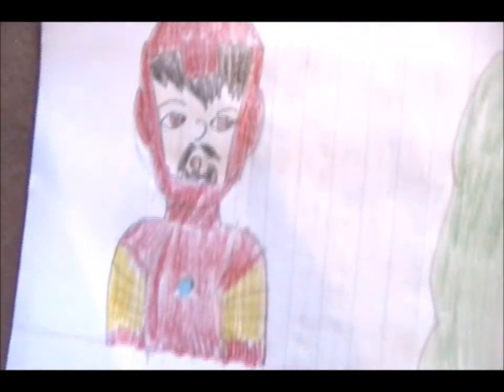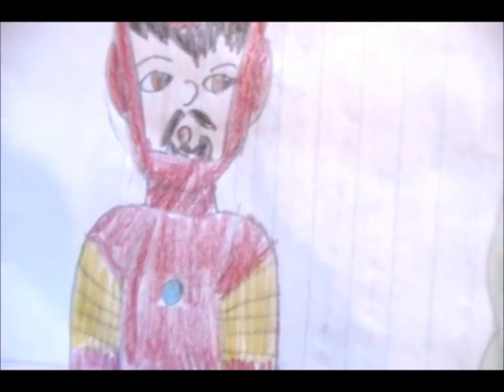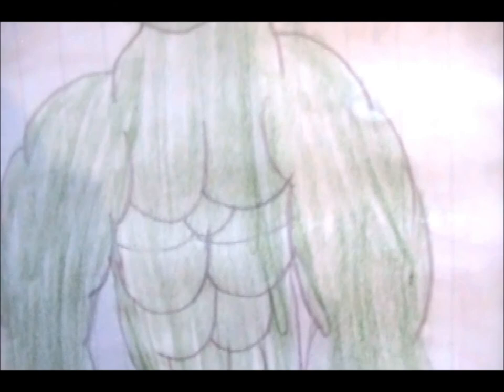Iron Man — the helmet's really tall for some reason — and he's made to look little because he's next to Hulk, who's here yelling as usual. I think I put too many muscles on him that time and he's a bit skinny.